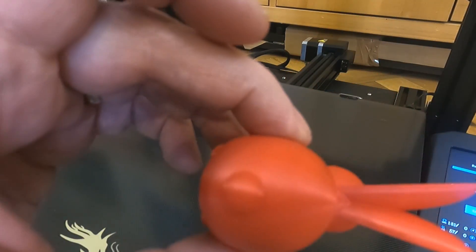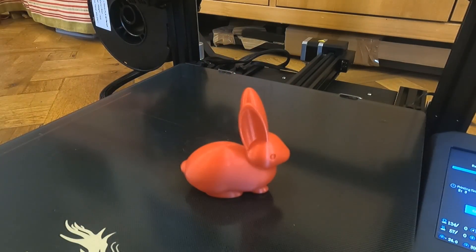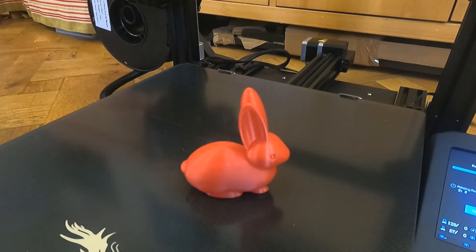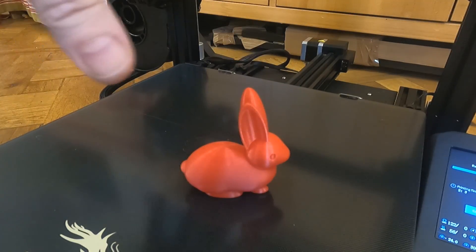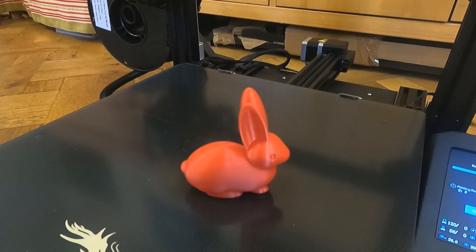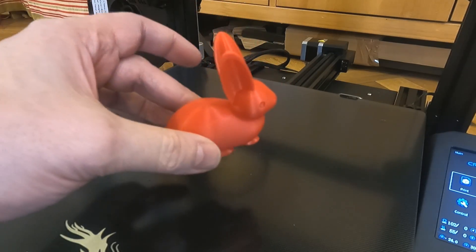It looks very good. What I'm going to do is try a 22-hour print using the maximum of the bed. It'll be a circus elephant, so it'll go all the way across. I could have turned it to make it slightly bigger, but it's at 150 percent. As I say, it's at the maximum of the bed. I'll move the printer over a little bit out of the way in case it gets knocked, and then see how that turns out.